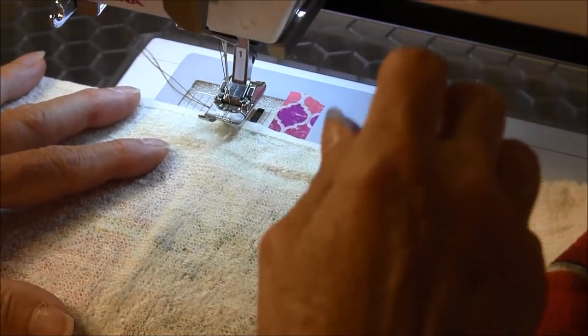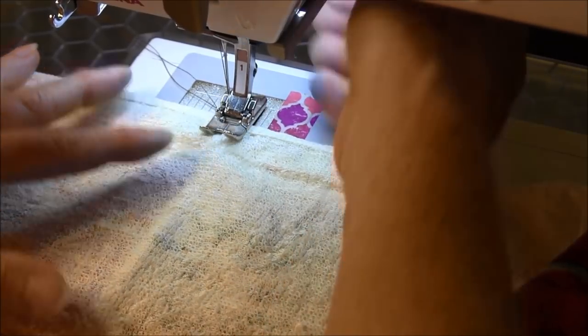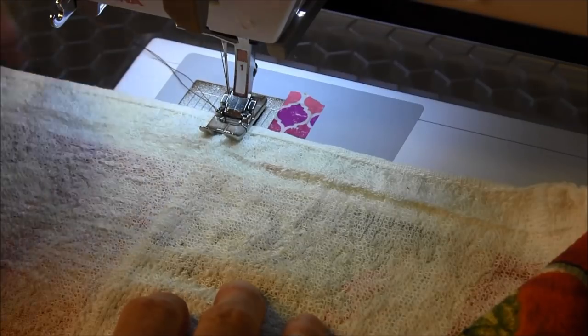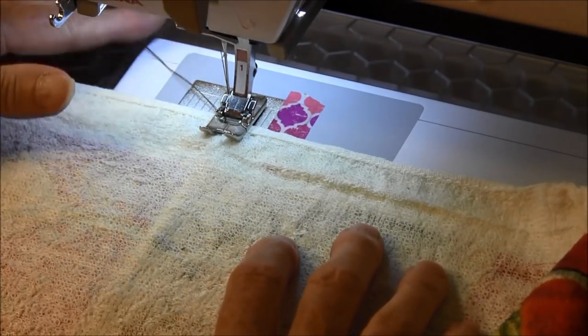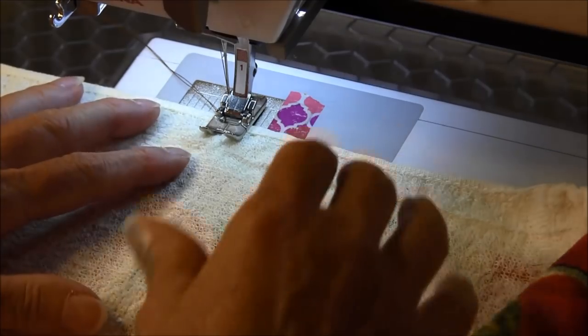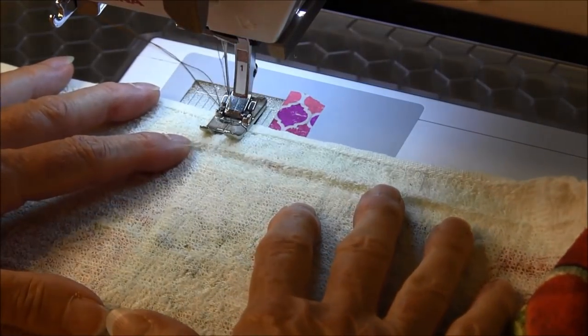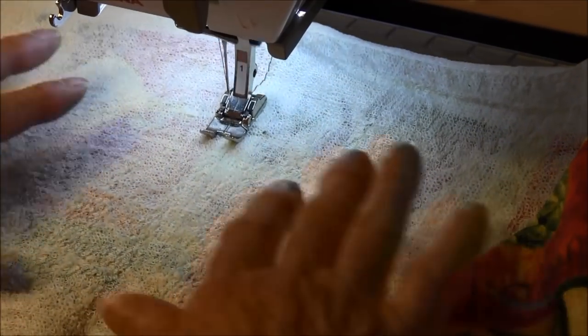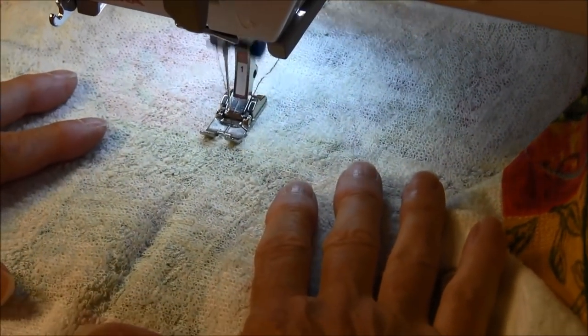You want the longest stitch that you have on your machine for gathering. Also make sure that you have a nice length of tail from your machine, both the bobbin thread and the upper thread of the machine. And we're going to baste along the line that we just ironed.